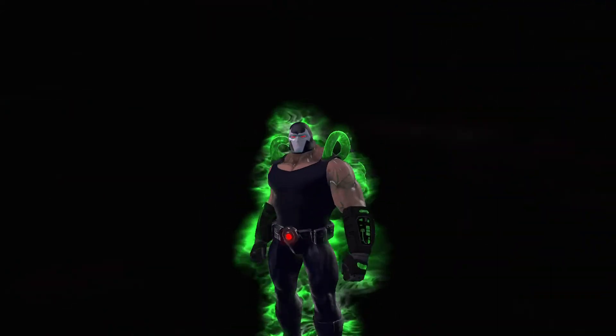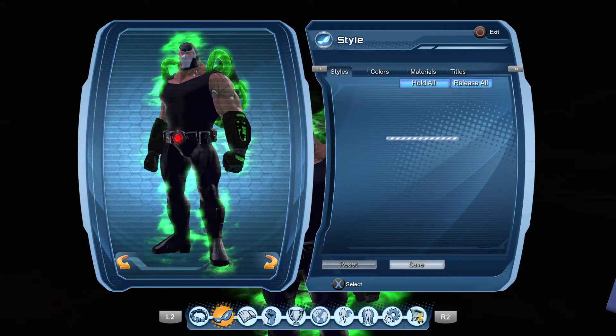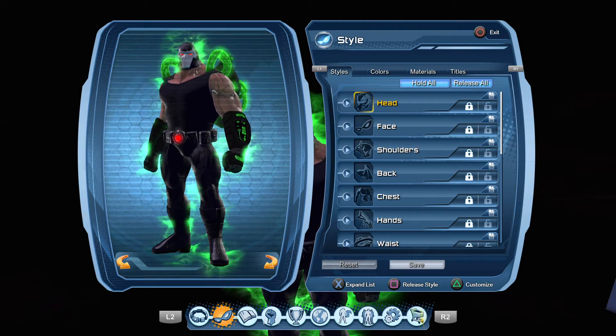So here's the Bane style. Let's get into it. Let's go over the color palette.